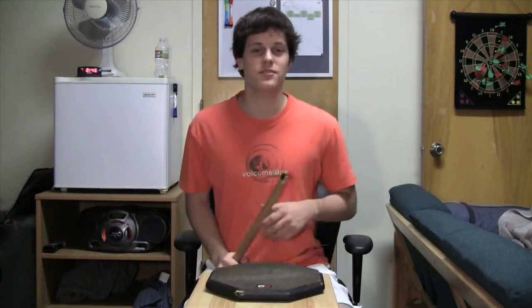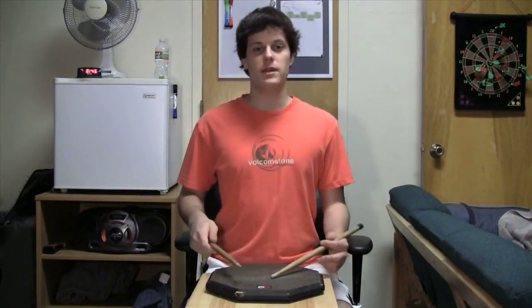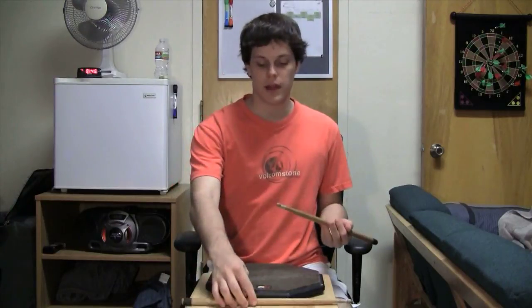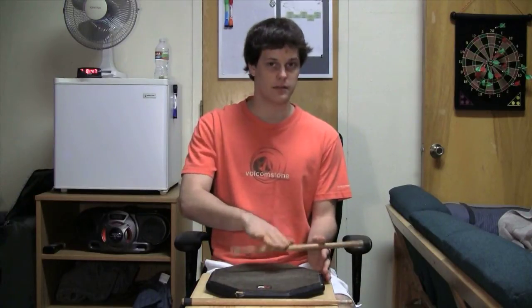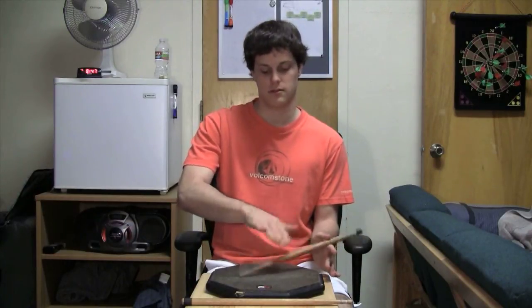Hello YouTube! This is going to be another stick trick tutorial video. This week's trick is what a lot of people call dribbling the stick. Basically, that is where you take one of your hands and bounce the stick while the stick rests on the fulcrum of the other hand. This can be slow and high strokes, fast and low strokes, any combination.